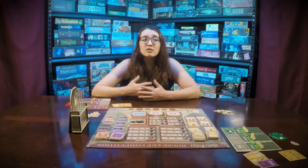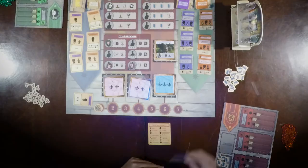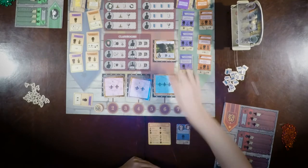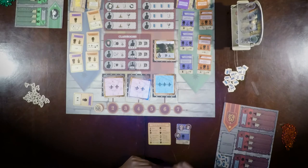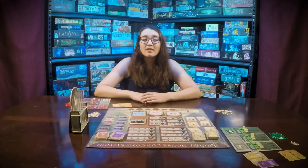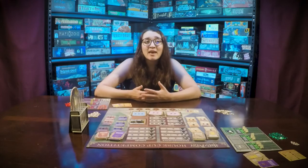Each student can only tackle one challenge per round. The challenges your students face will come from your hand. Move those students to the respective challenges. If your students at the challenge meet the level and resource needs, you will immediately gain those rewards. These rewards may then help you complete your other challenge.